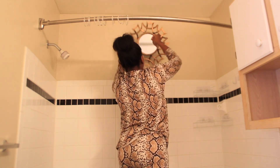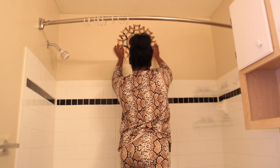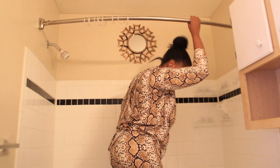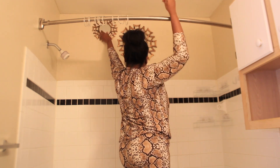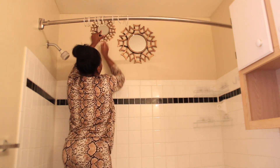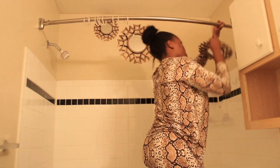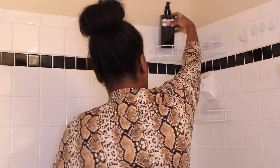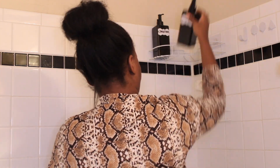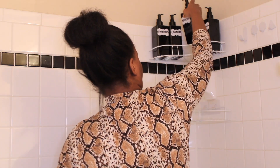I grabbed three mirrors that I will be placing on the wall. One was a little bigger than the rest. And now I will be placing back everything that I took out before cleaning the bathroom. I will be reorganizing this place.